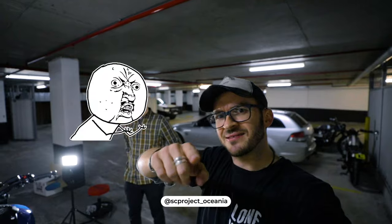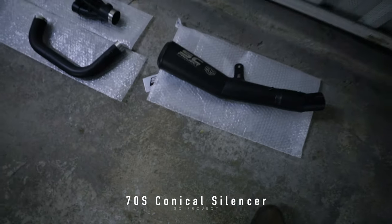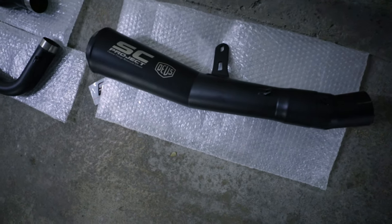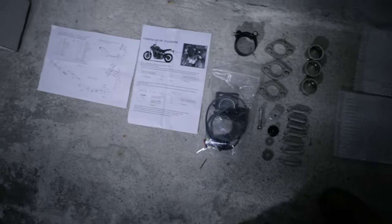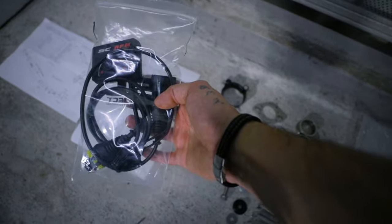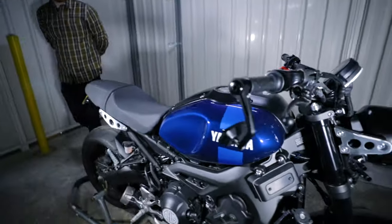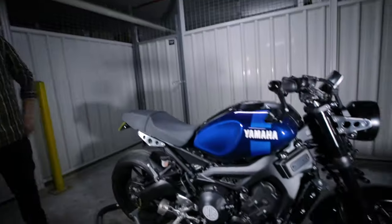Looking to get this exhaust on to actually make it sound like a motorbike and not a lawnmower. It's not an exhaust I've had laying around — this is actually from SC Projects. The Oceana — the SC Project Oceana. Thank you so much for hooking us up with this. It's the 70s conical silencer in black, with this etched little badge. We're going to mount this onto the bike, along with a fuel modifier, plug-and-play. It'll fit in nicely with the all-black look.